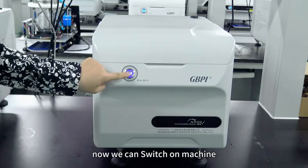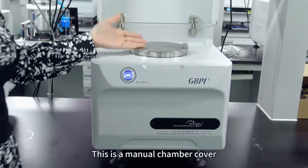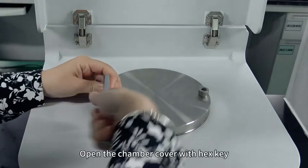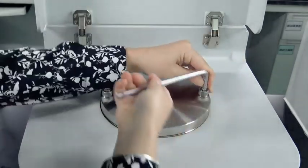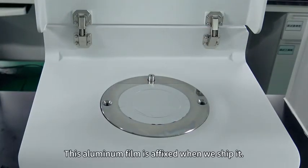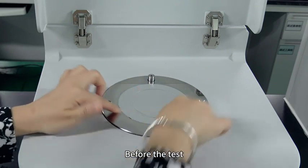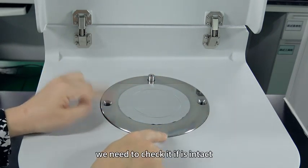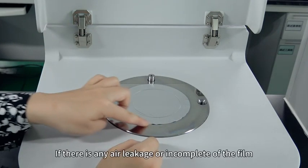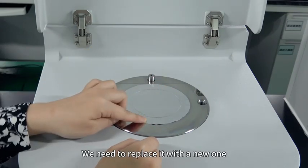Now we can switch on the machine. This is the testing chamber and this is a manual chamber cover. Open the chamber cover with a hex key. This aluminum film is affixed when we ship it. Before the test, we need to check if it is intact.